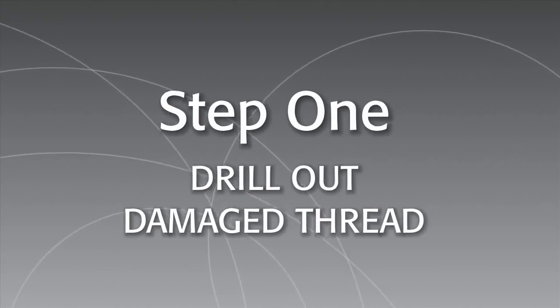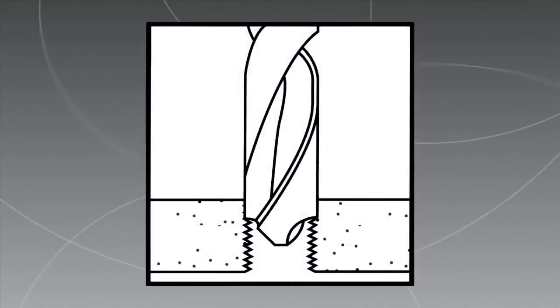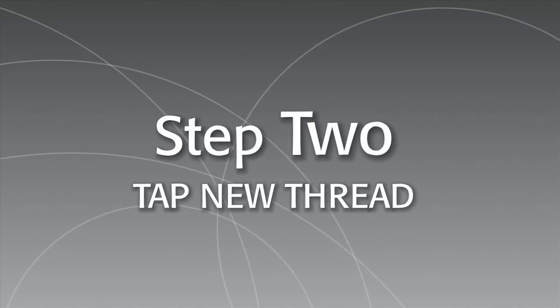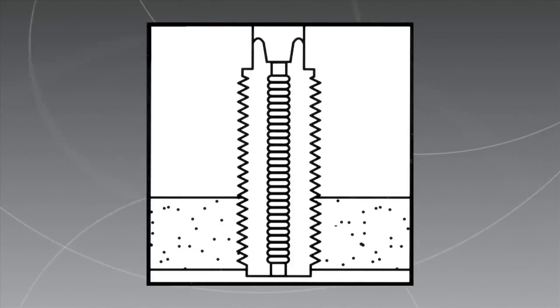Installation is easy. If you're repairing a damaged thread, first drill out the old threads with a standard drill. Chamfer the hole with a standard countersink. Next, tap the new thread with a standard tap.